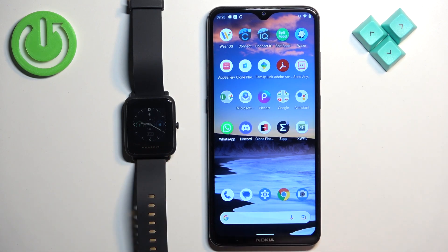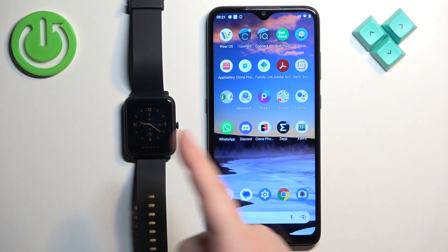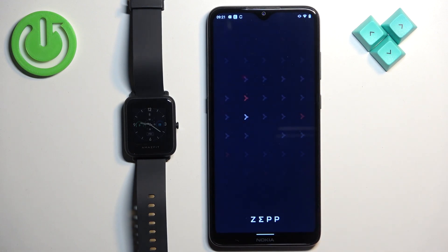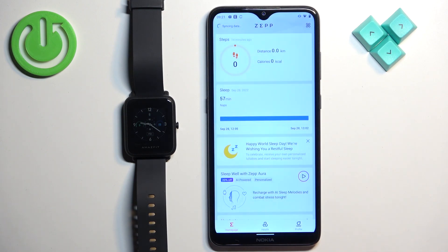Also, your watch needs to be paired with a phone via the Zepp application if you want this to work. Now let's continue — open the Zepp application on the phone that is paired with your watch.